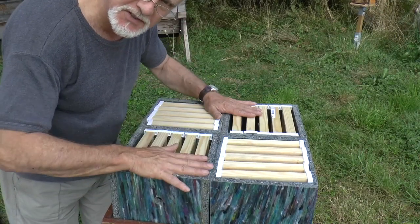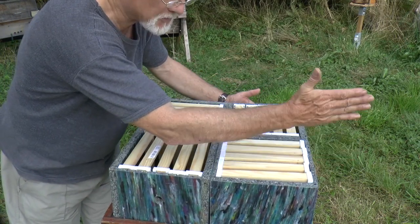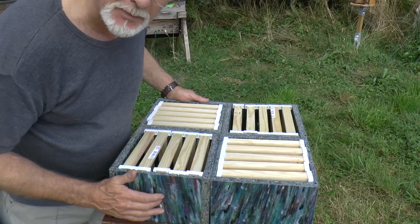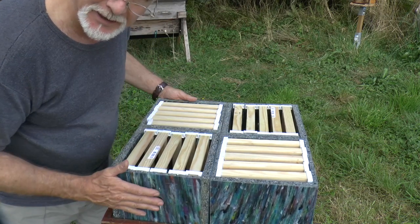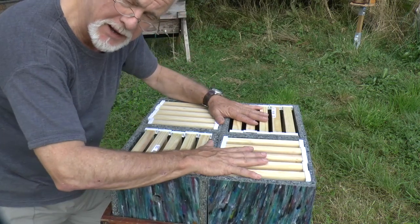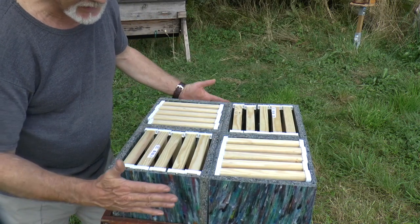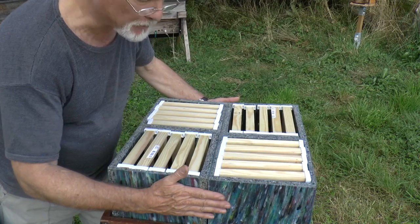Arranging the boxes in this configuration where you've got four hives with entrances mutually at right angles — there's an entrance there, there, here and here — means the bees flying out aren't going to get confused about where to come back. Likewise, queens going out to mate aren't going to get confused as to where to return. So you've got four hives benefiting from each other's warmth, which can be set up as a little mating station, and you can mate four queens from the same position, each with their own little separate box.